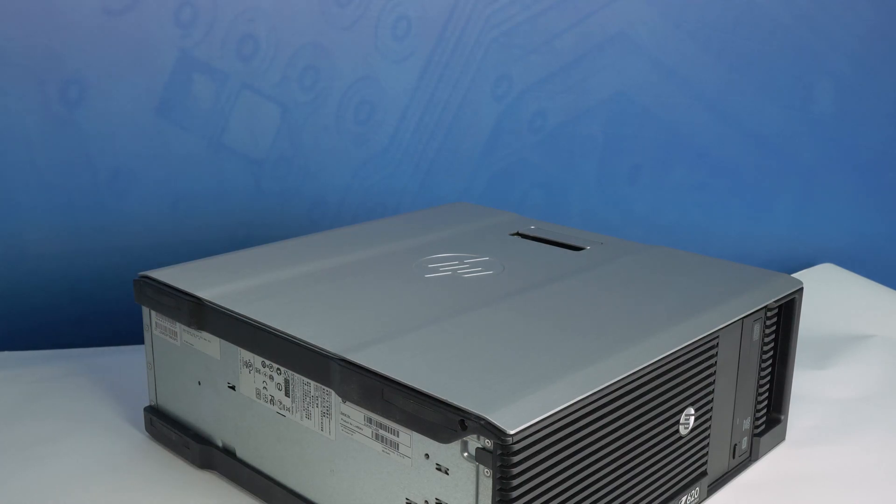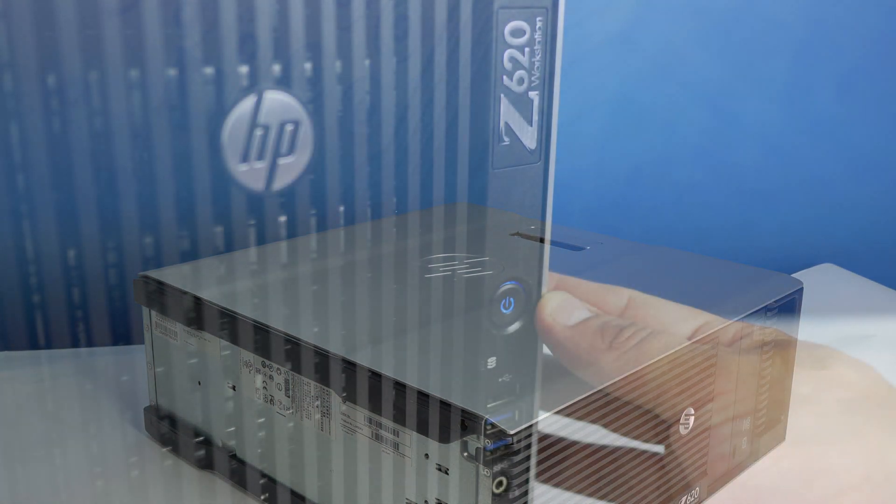Please check out the QuickSpec link in the description below to learn more about hard drive and SSD compatibility for the HP Z620.